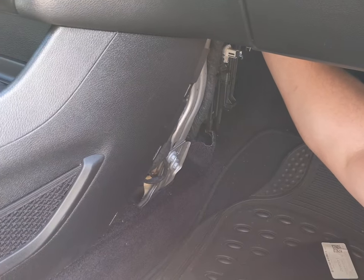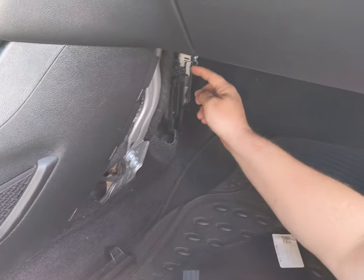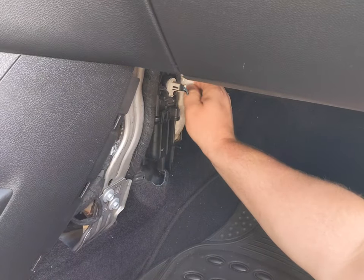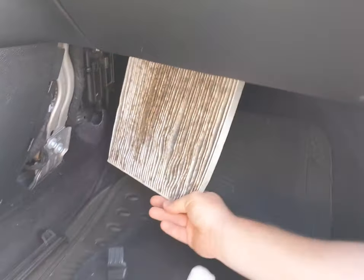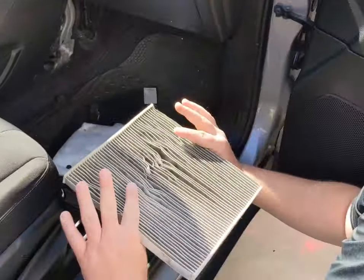At the top, you're not going to be able to see, but there's a little pull tab. If you pull that, it comes right off. And here's going to be your cabin air filter — just grab it and pull it on out. Remember how you pulled it out. So if you look here, it hadn't been changed in a while, so it's real dirty.